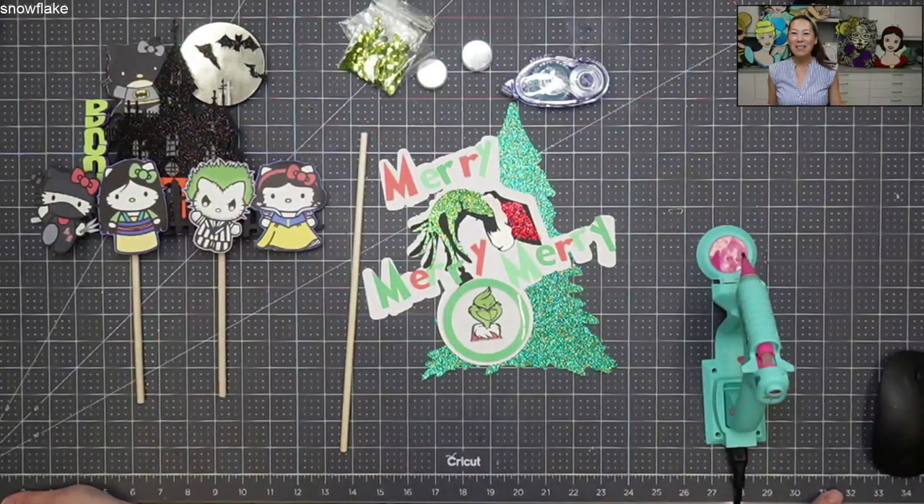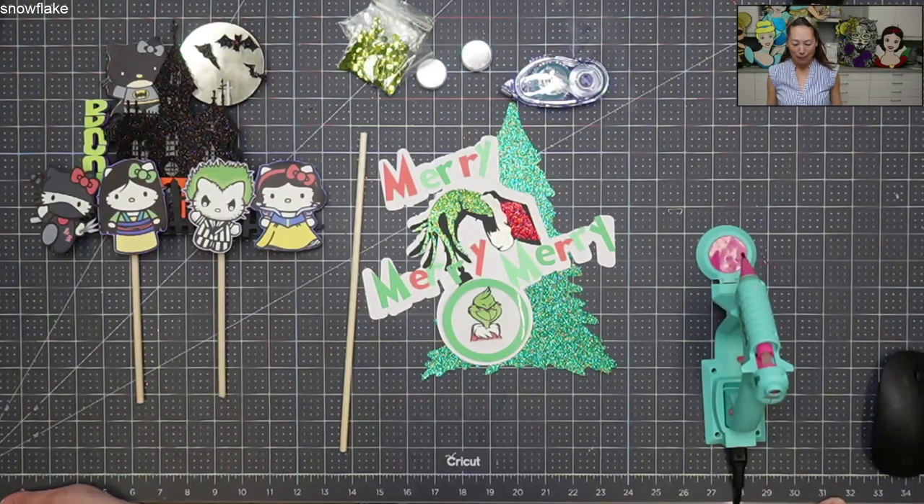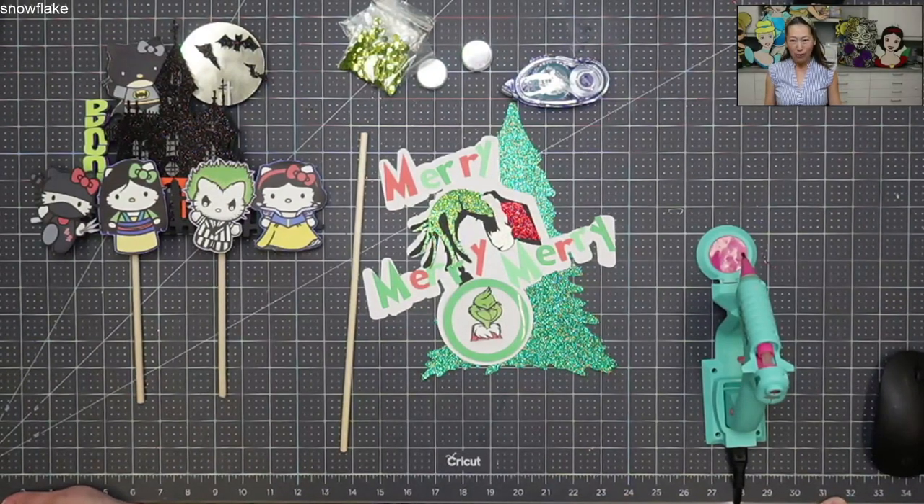Hi, it's Ant from The Useless Crafter. Today we're going to be doing a cake topper for Christmas. I know how much everyone loves the Grinch and it just feels like we need something extra for Christmas. I've never really done a cake topper for Christmas, but why not?